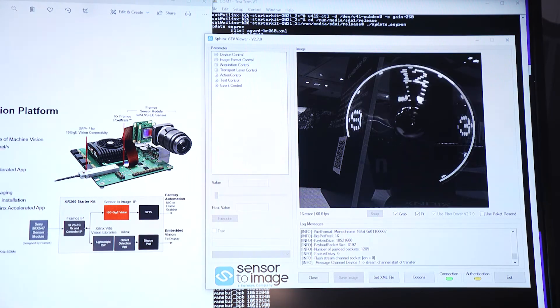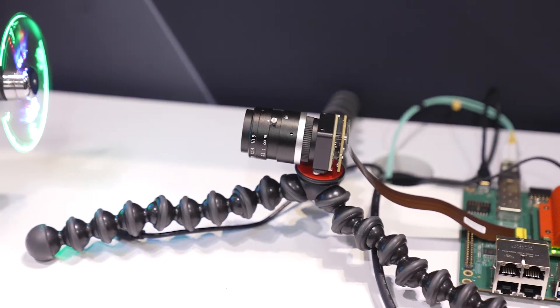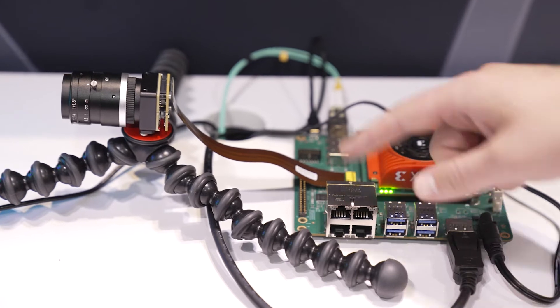This is our machine vision, high-speed machine vision application, and we have here our Framos camera which is capable of 122 frames per second — about five times faster than what you would see at the movie theater — connected with an SLV-S connector, which is a Sony standard.